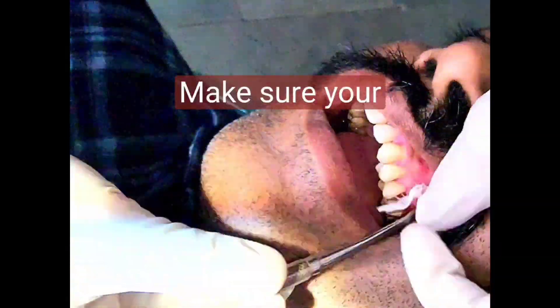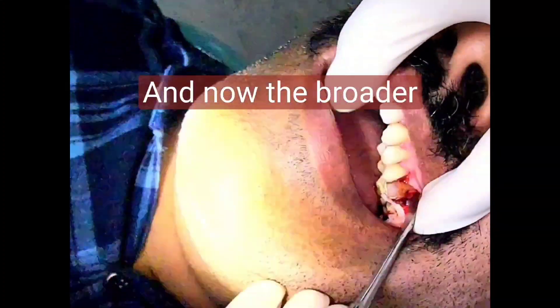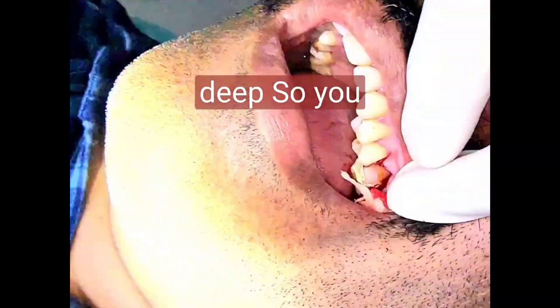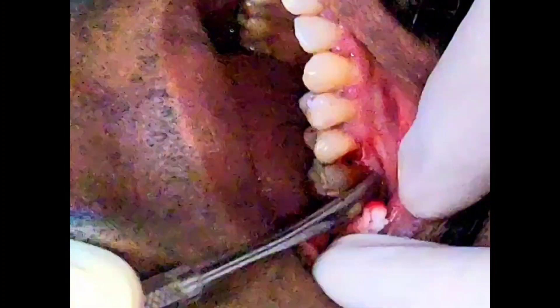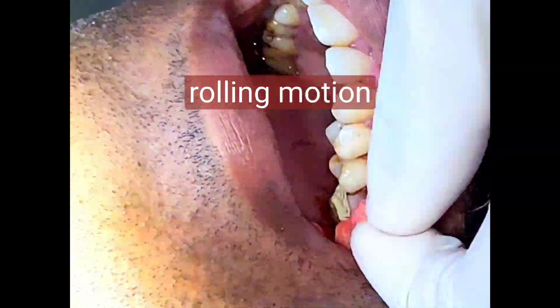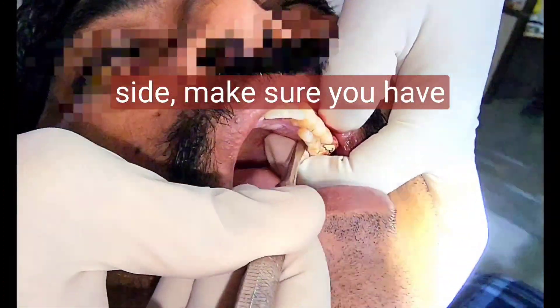Make sure your other hand supports the flap superiorly. Now the broader end will reflect it even higher and deeper. You start with the pointed end and then finish with the broader end. The main motion here is a rolling motion — roll like a pan. This was the buccal side. Now for the palatal side, make sure you have taken proper rest.